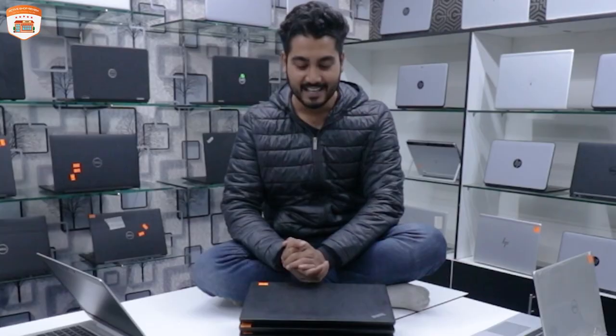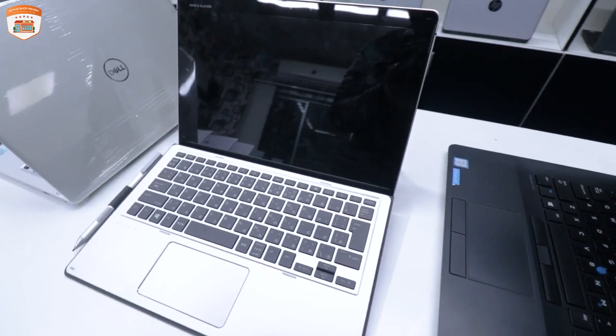Assalamualaikum viewers, I am Russell. I have written about which laptops to recommend. As always, let us see some new laptops.